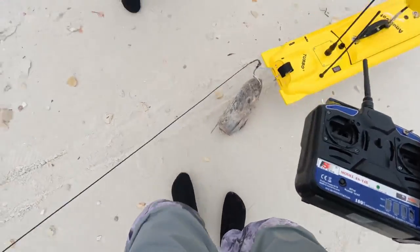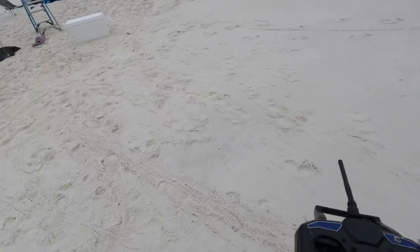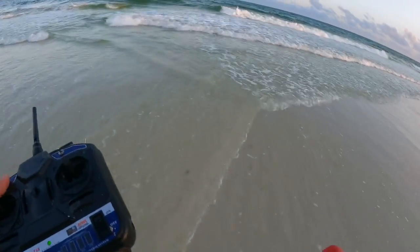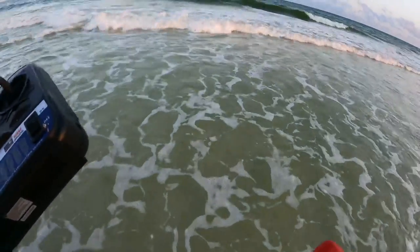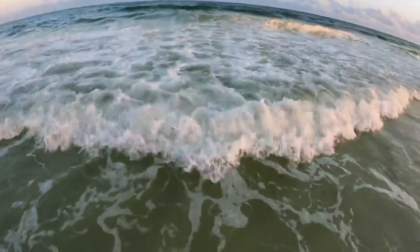Make sure you get it on video — make sure you get something cool on video. I caught a double! Me and Doc got a double on the sandbar — they're out there flopping around. Send it! You want to be in about three feet of water when you drop this. The remote can't get wet either, so keep it high.